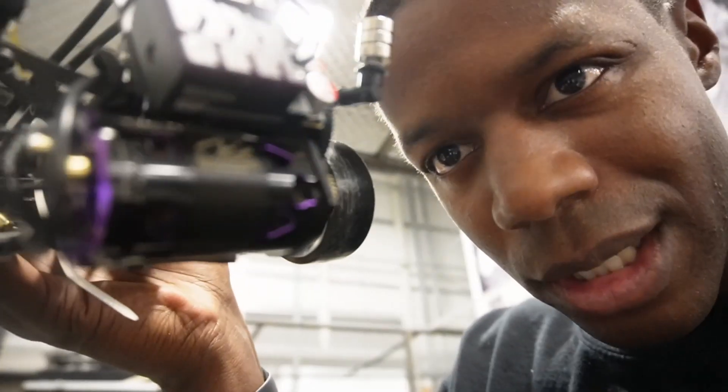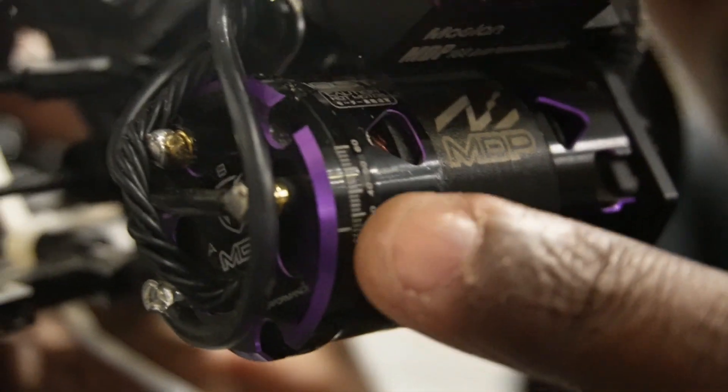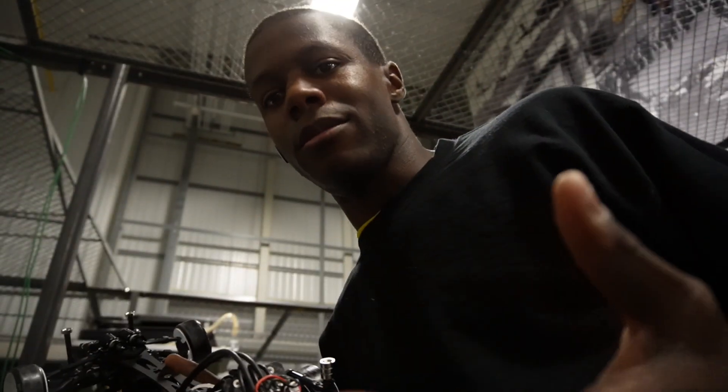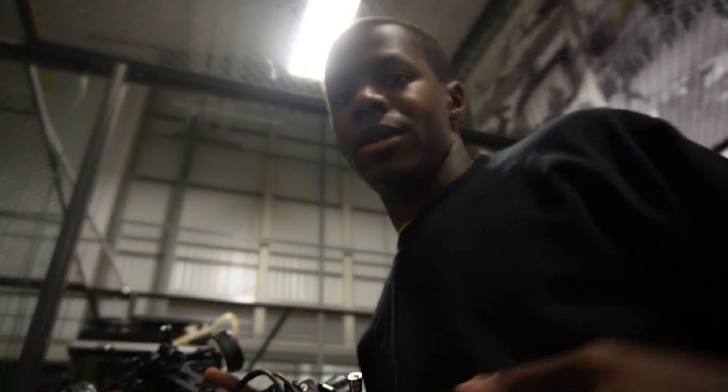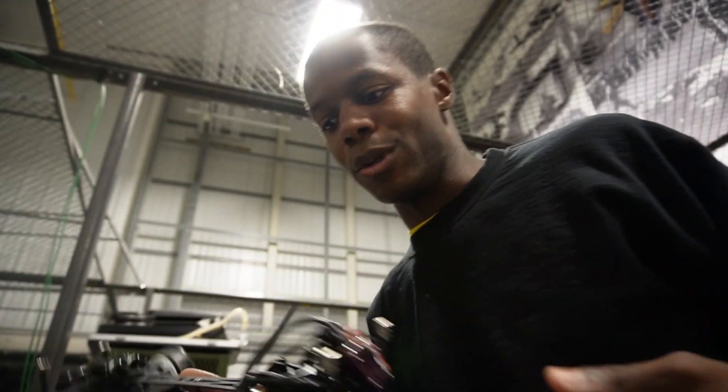Your motors actually have a timing advancement that you can add to it via the ESC or on the end bell of the actual motor itself on this side. When I zoom in, there are timing marks right there. All these are timing marks, and depending on where you put it, it will either give you more RPM or less RPM throughout the increase of voltage that's put into the motor.